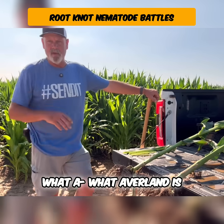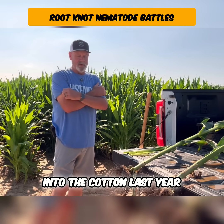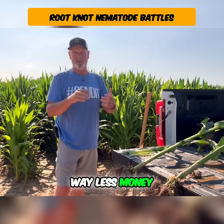If you don't know what Averland is, Averland is a product by Vive. We've been using it in cotton last year and getting better results than the competitor at way less money.